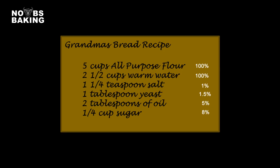Baker's percent is crucial for understanding a recipe's performance and considering potential issues that may not be quickly noticed when using volumetric measures — such as water in this recipe, noted at 100%. I've covered baker's percent extensively in my videos, so let's move on to the next important math consideration for bakers.